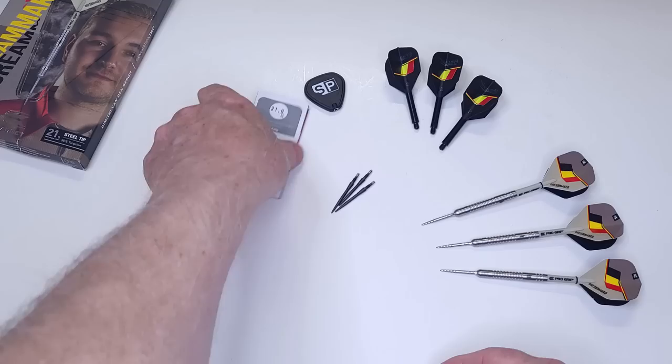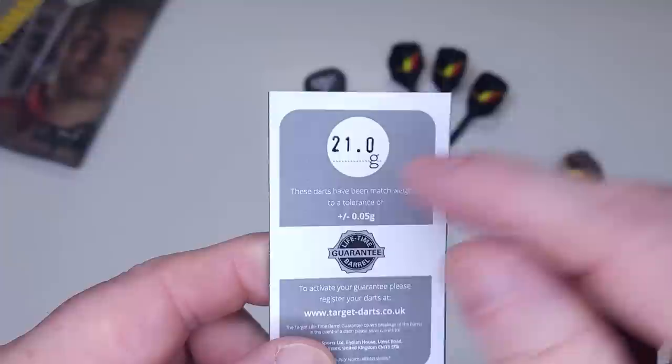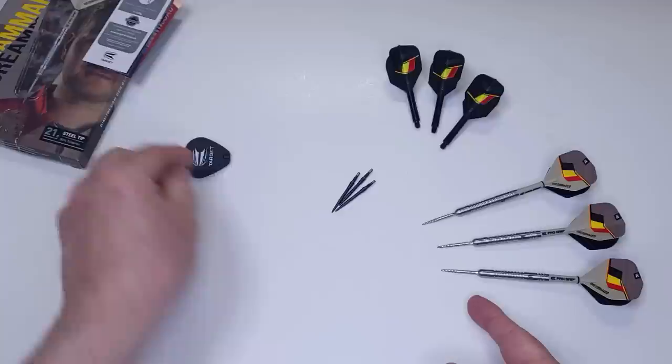The Target darts come fully assembled. There was a foam insert — it's over on my desk somewhere. Inside we've got your Target warranty card, 21 grams — they also come in 23 and 25 grams. I typically buy the lightest version available since I like light darts. We also have the Swiss point tool, and I'll be showing you how that works here in just a bit — it's nice to be able to switch out your points within about 30 seconds.